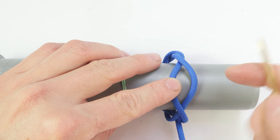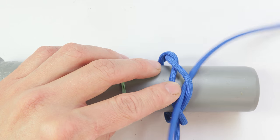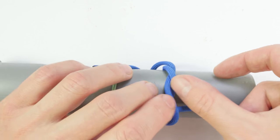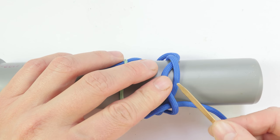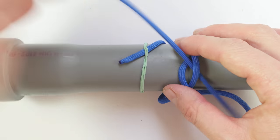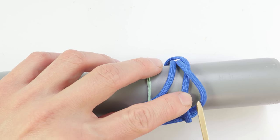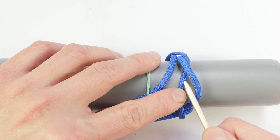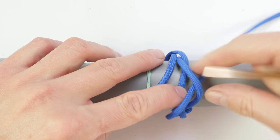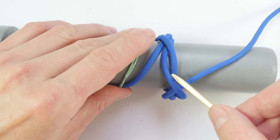Then from left to right, we always double up this strand: over, under. Then again from right to left, go the opposite of this strand: under, over. And again from left to right, double up this strand: over, under.